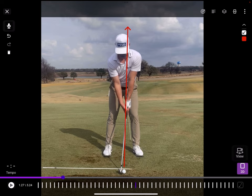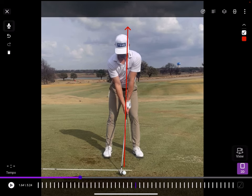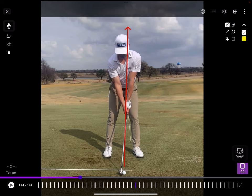What I do like is that you can interchange between 3D and 2D. This is Taylor Moore's swing, who won last week and works with a good friend of mine, Josh Gregory, on the PGA Tour. I actually asked Josh what were some of the things you guys have been working on in the golf swing.